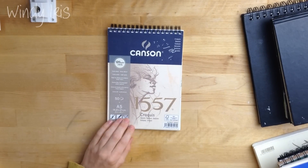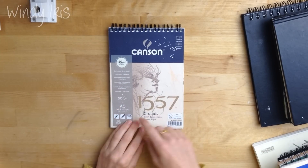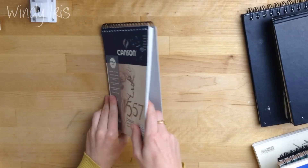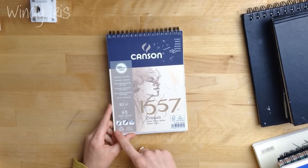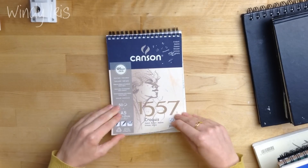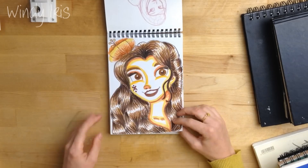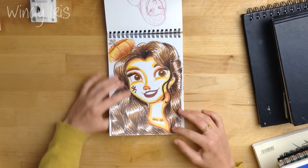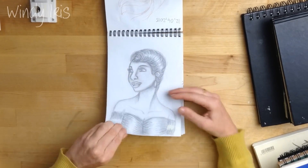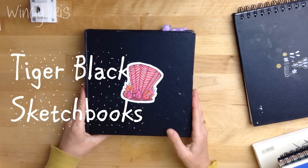This is another Canson — the 1557 sketchbook — which comes in 50 sheets in a lovely little pad. It's a sort of mixed media book; it says you can use watercolours, charcoal, and pencils on it, and it will take a light wash. This sketchbook is from 2015, so some of the drawings are a little off, but I've used Faber-Castell Pitt pens, ballpoint pens, and graphite in it.